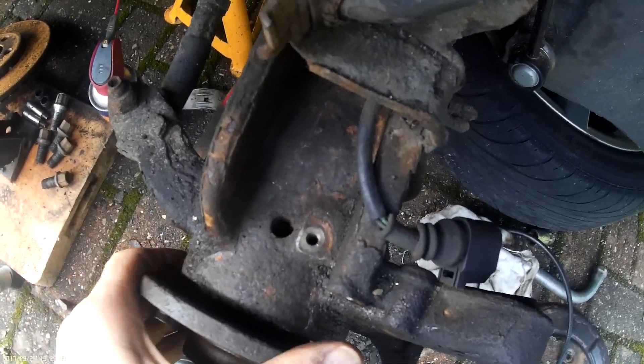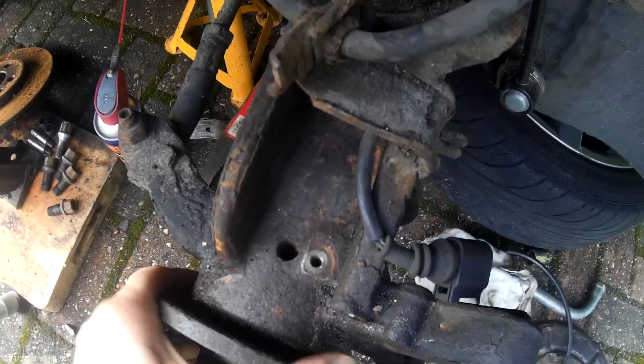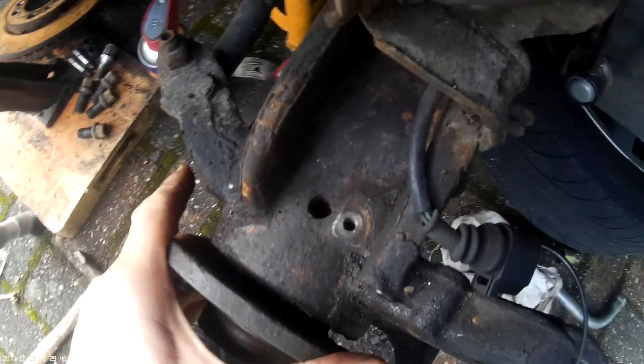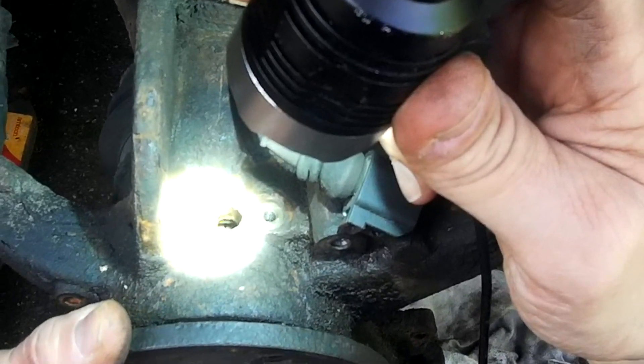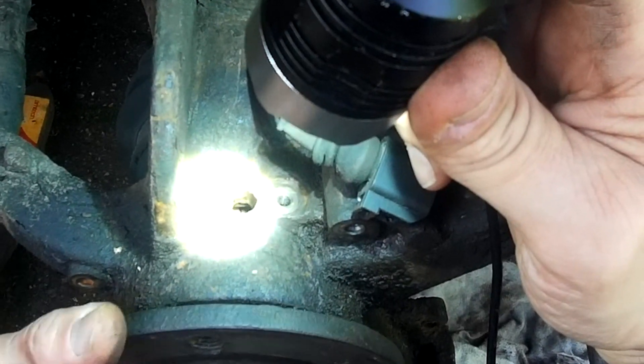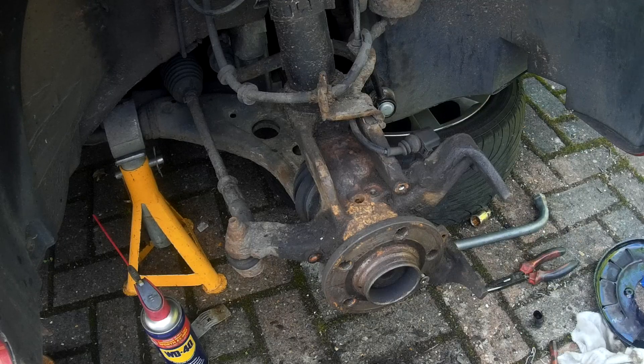Any corrosion around the sensor hole needs to be removed to enable the sensor to have the correct depth against the reluctor wheel. The reluctor wheel needs to be cleaned and undamaged to give the correct alternating current voltage.